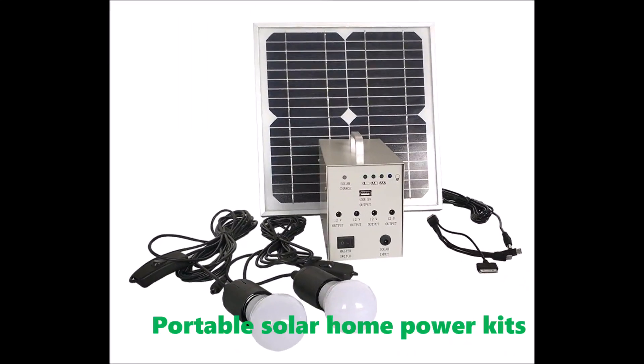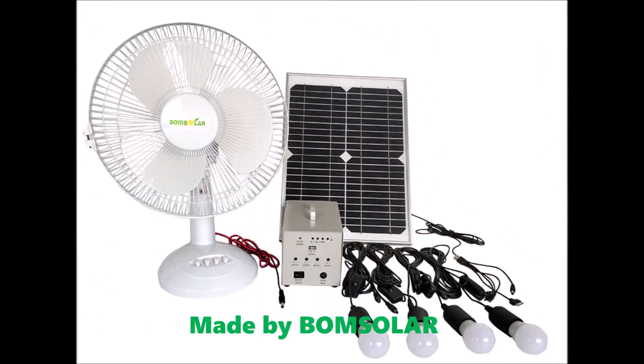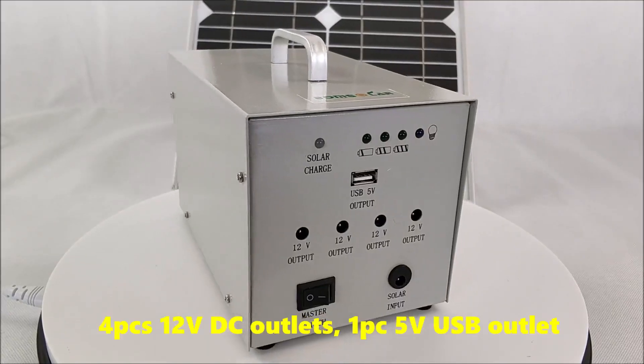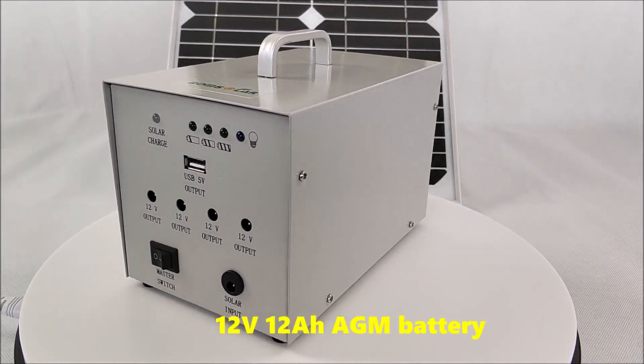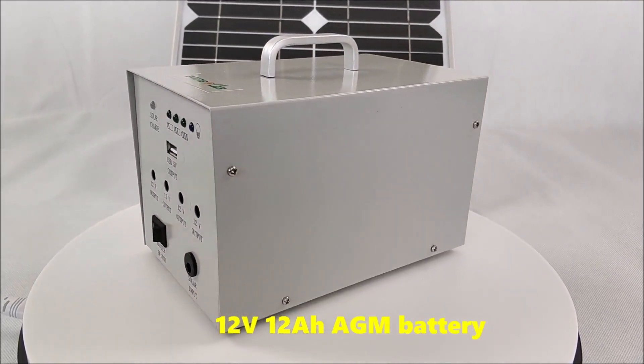Portable solar home power kits, made by Bung Solar. Features four 12V DC outlets, one USB outlet, and a 12 Amp AGM battery.